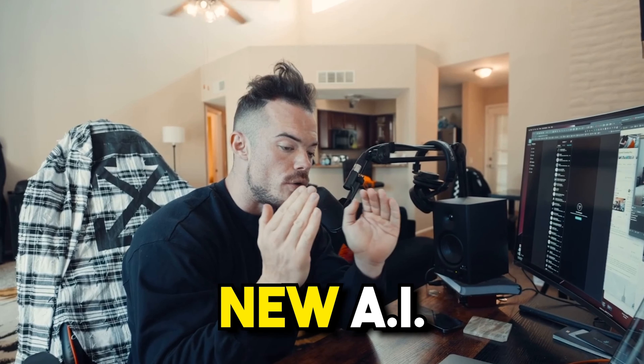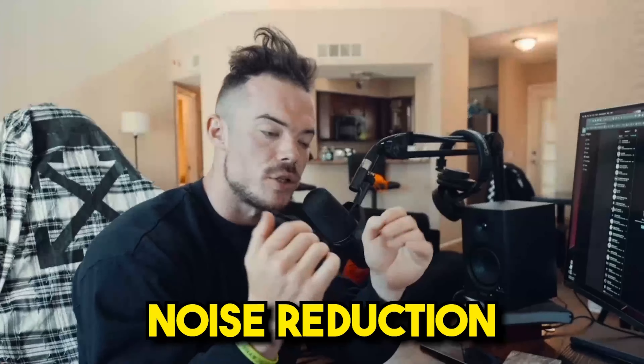What up, fellas? Very exciting new video. New AI noise reduction just added to Lightroom. Let's jump into it — this is absolutely game-changing.